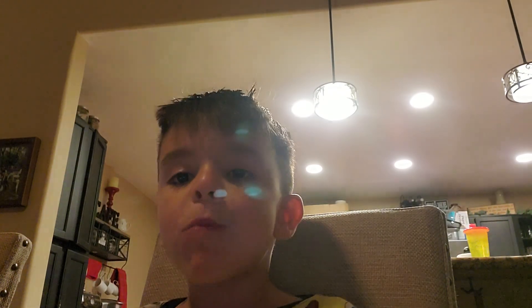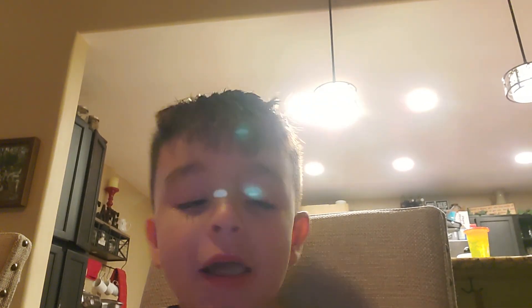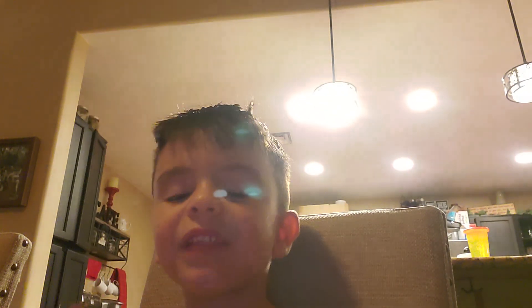Mmm. Pretty good. Half a thumbs up. Pretty good.